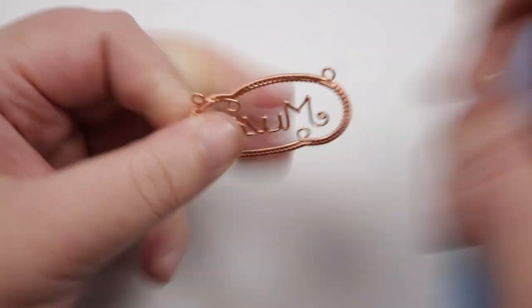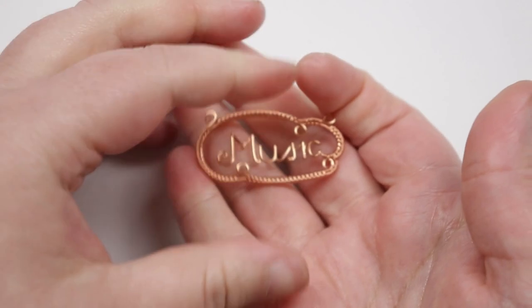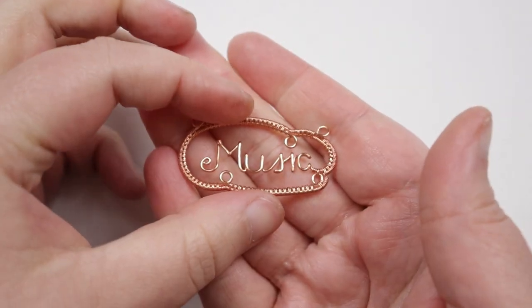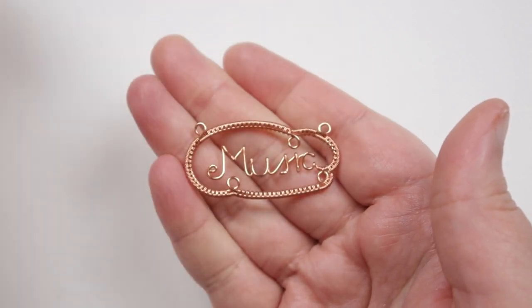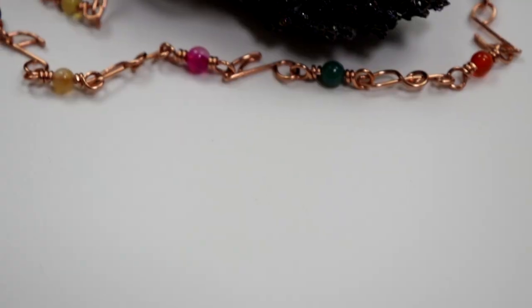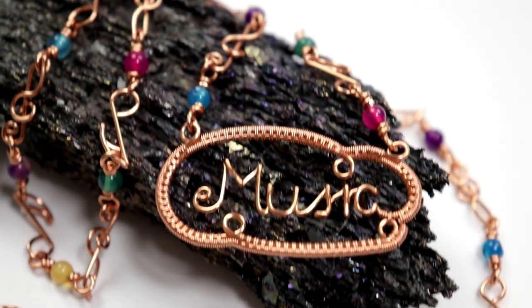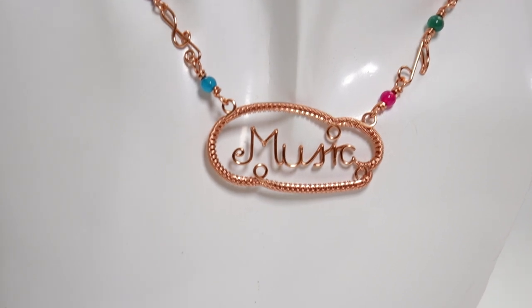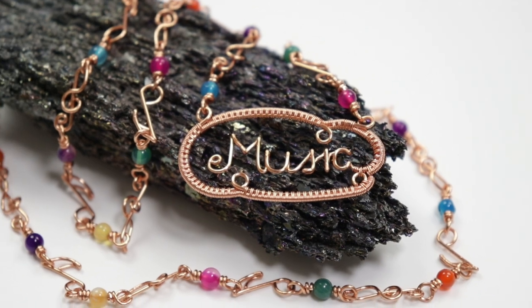The pendant is now done and we can use the loops to attach whatever kind of chain we want. That's how you make this cute little music wire work pendant. Just for reference this measures approximately four and a half by two and a half centimeters, but you can choose to make it whatever size you want — just remember to account for that in the length of wire you'll need. I really hope you enjoyed this tutorial, thank you so much for watching, and I'll see you in the next one.